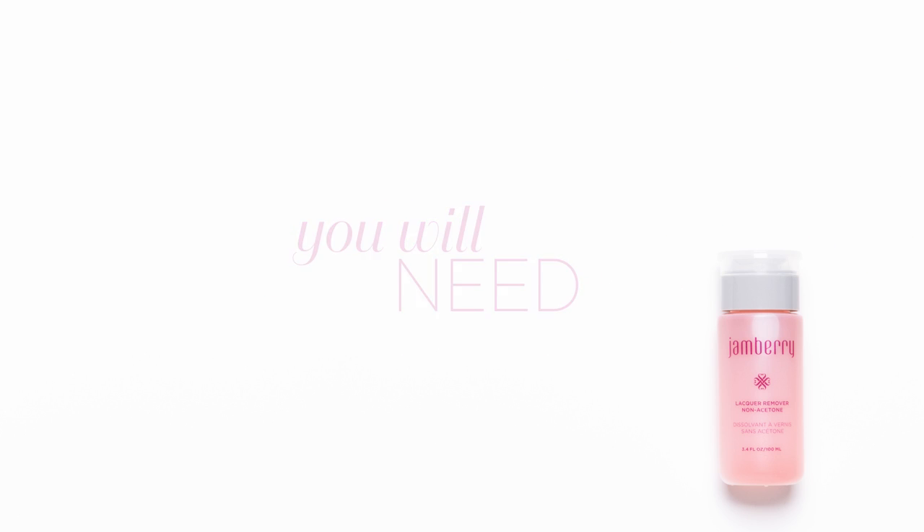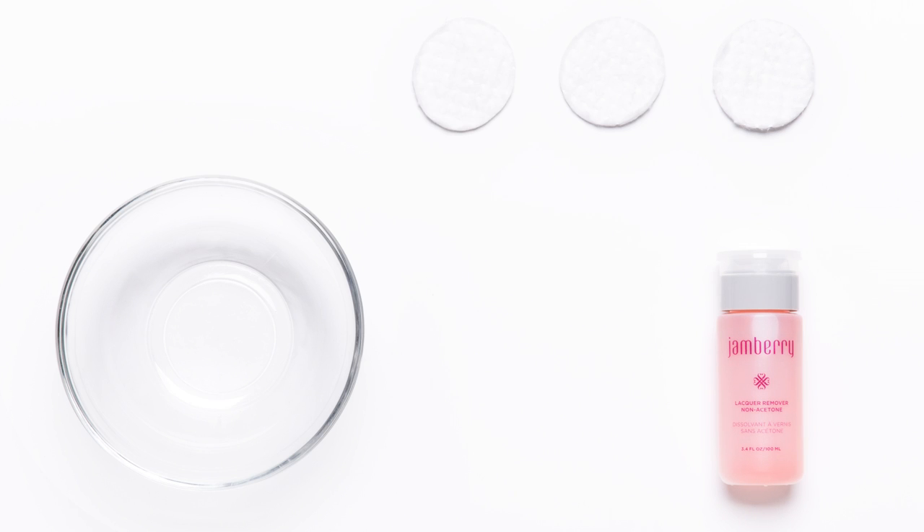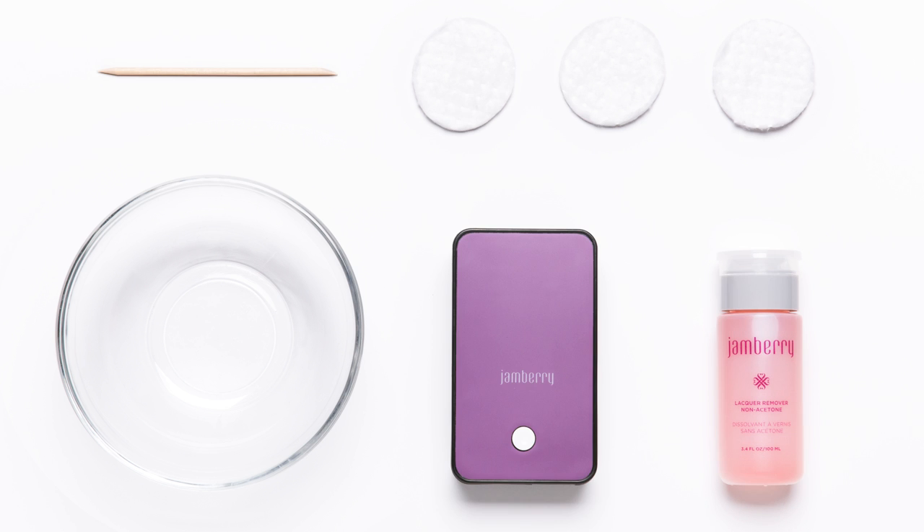You will need lacquer remover, a small bowl, cotton swabs, an orange stick, and a steady heat source like the Jamberry Mini Heater.